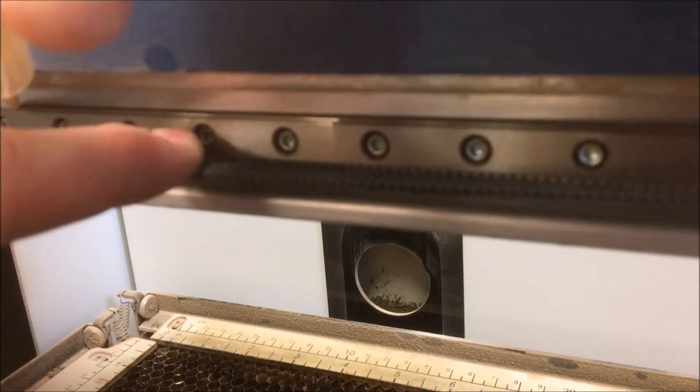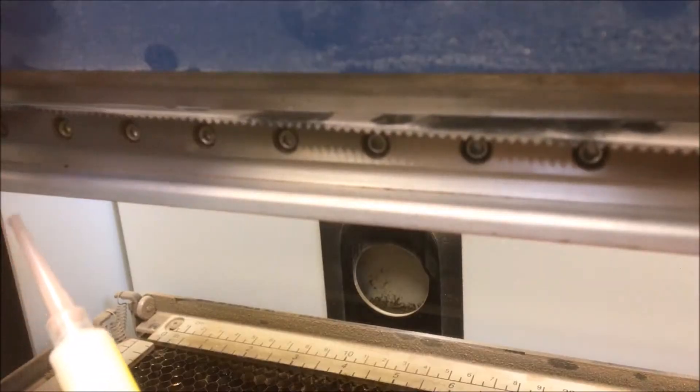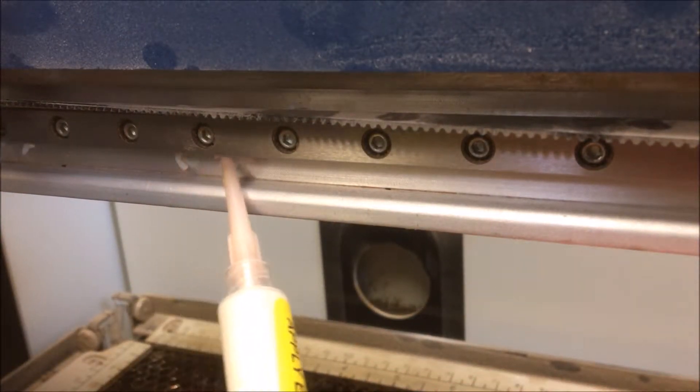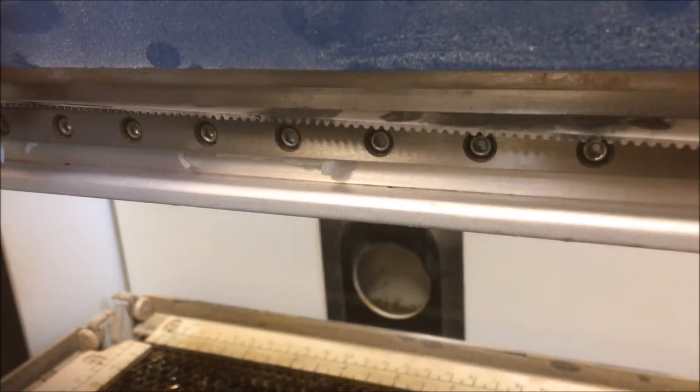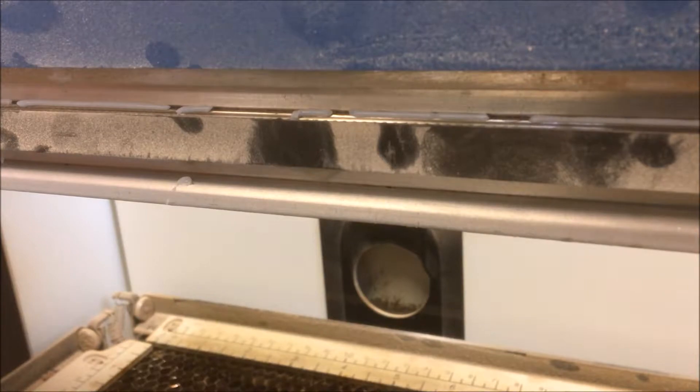About once every three months, these rails should also be lubricated using the tube of grease supplied in the laser accessory kit. Apply a thin bead of grease to both the top and bottom rails, then, with the machine off, carefully slide the laser head from side to side on the x-axis rail.